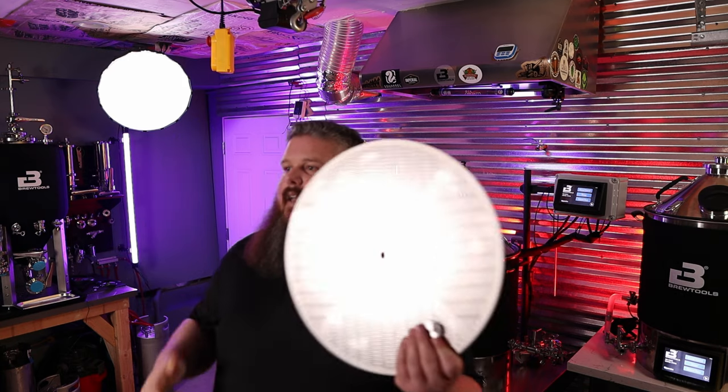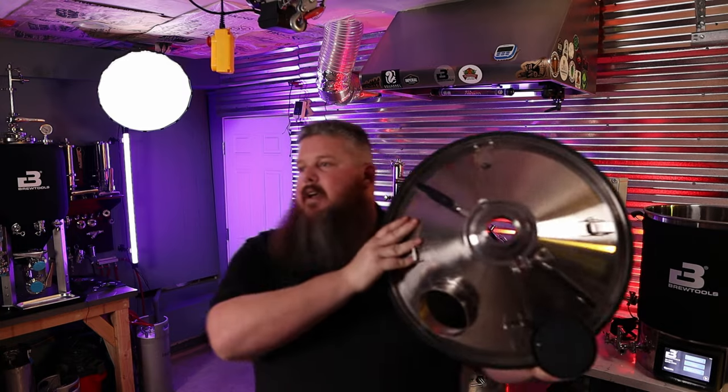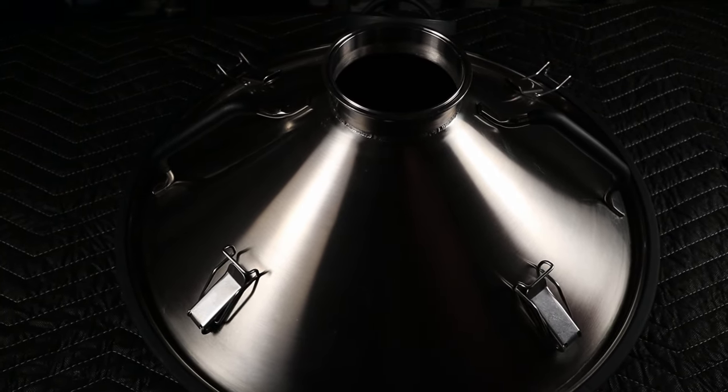Now let's talk about some optional Brew Tools accessories that I recommend, listed roughly in order of what I think is most important. The first accessory is the laser cut filter. This is a nice piece of kit — it allows you to use one of the other accessories I'll mention, so you kind of have to have it. The laser cut filter will honestly help with efficiency and clarity. It's well worth the money and it's never going to go bad — it's super robust. Next up is the Brew Tools steam hat. This is going to control boil off, allow you to boil with less power, and make the whole process a little less steamy — which I think can actually benefit your beer's flavors if you're not looking to caramelize everything.